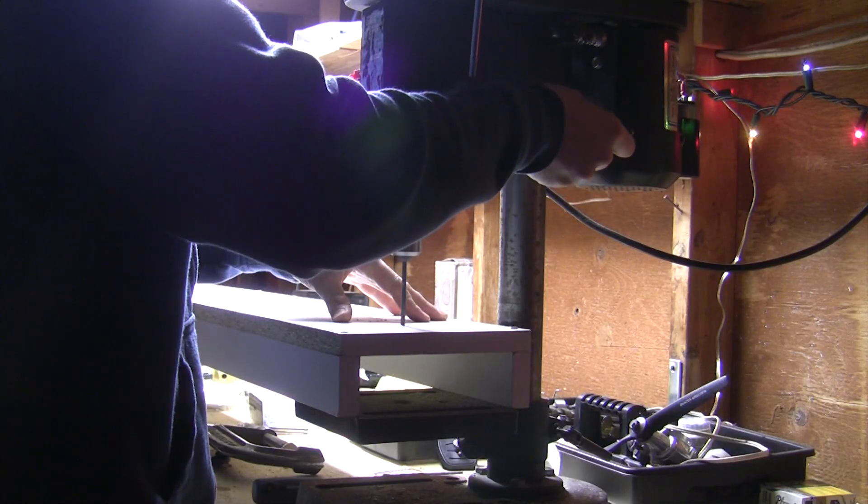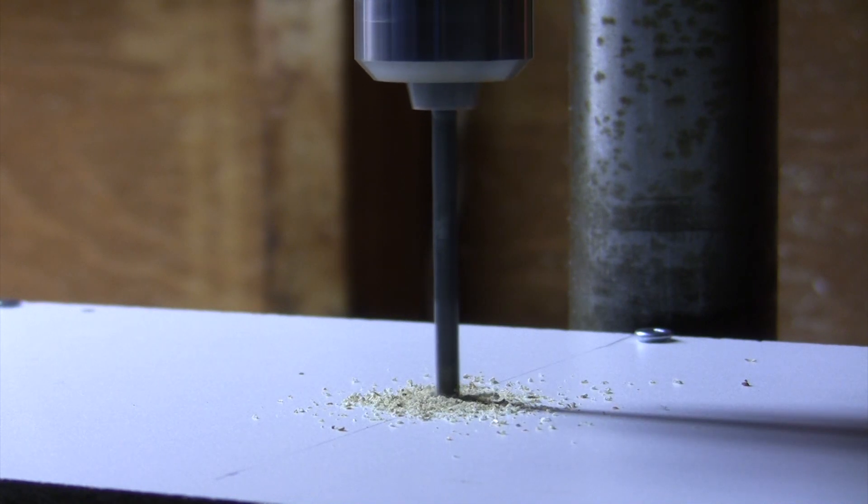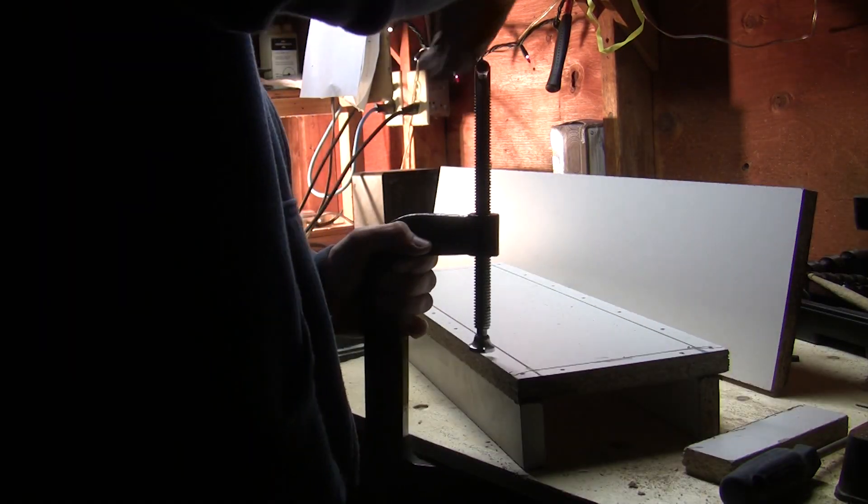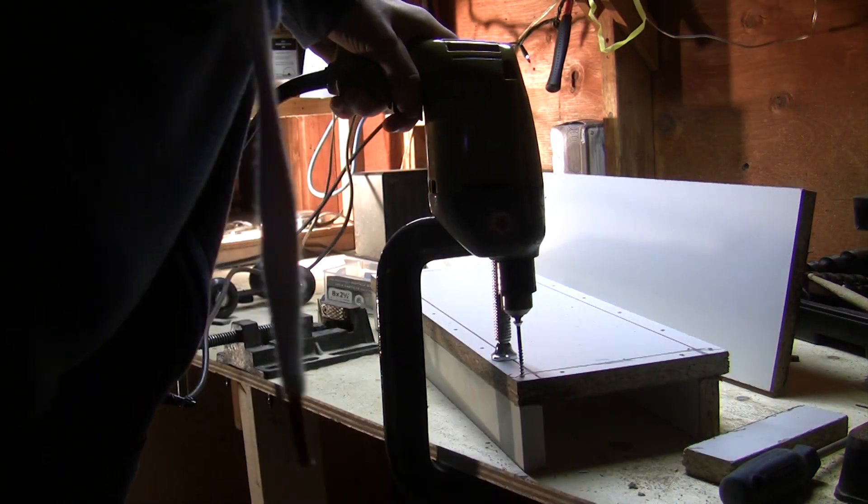All in all, to build this from scratch with the route I took would have cost over a few hundred dollars, but since it's mostly done from equipment I already owned, it was done for about sixty.